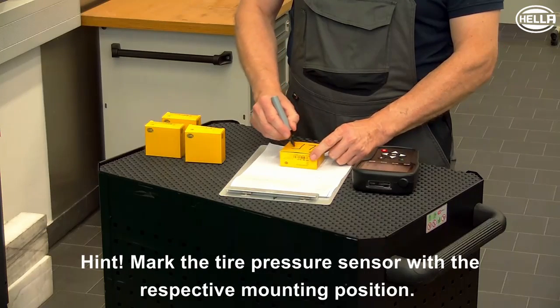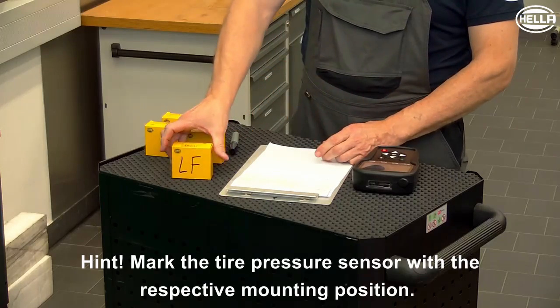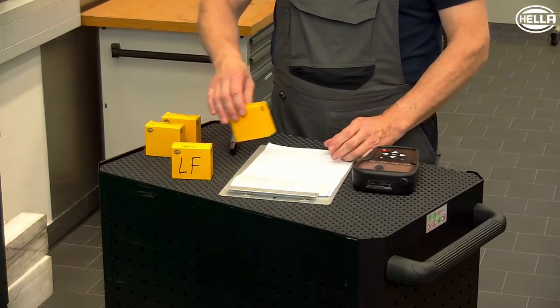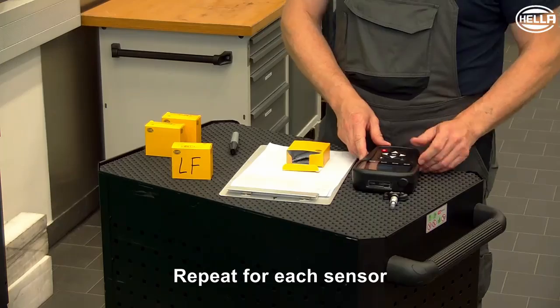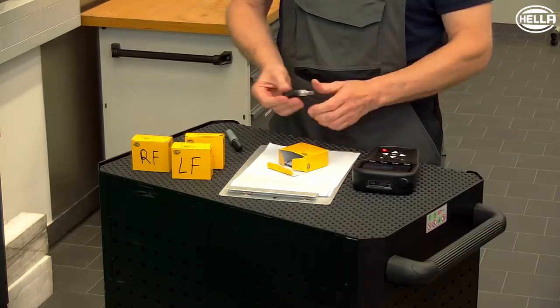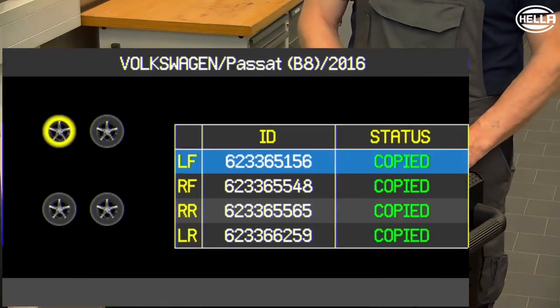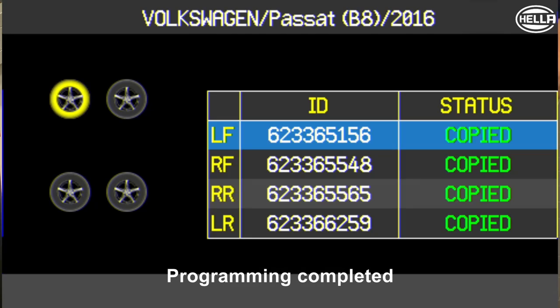Mark the programmed new tire pressure sensor according to its mounting position and place it back. Then repeat the procedure for the remaining tire pressure sensors. When all data has been transferred successfully, this is shown in the display. The programming of the new tire pressure sensors is now complete.